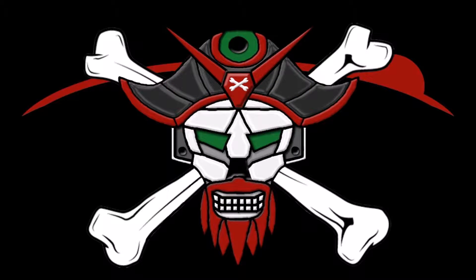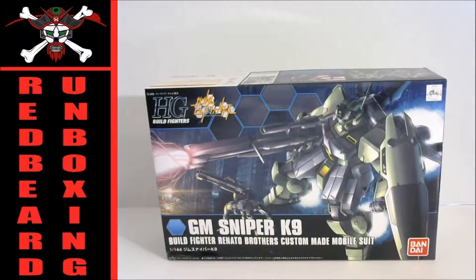Hello internet, and thank you for joining me for another Redbeard unboxing. Today I'm going to be doing the GM — or some people pronounce it 'Jim' — Sniper K9, based on a normal GM Sniper but for Gundam Build Fighters with a special edition customized to it, as a lot of the Build Fighters stuff is. Let me switch over to the camera here — I apologize, today the birds are a little more talkative than normal.